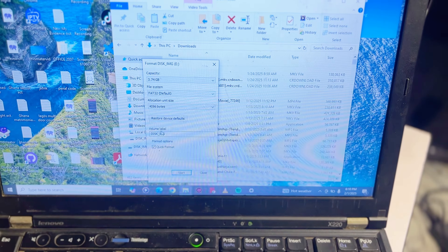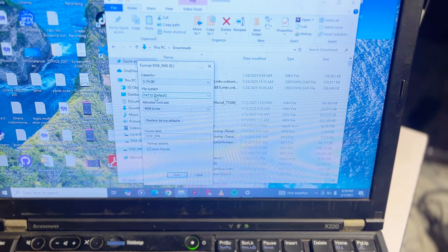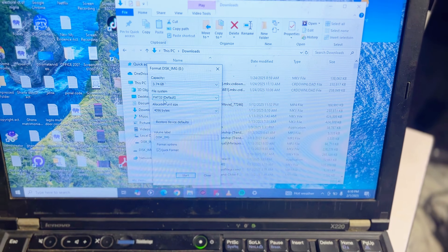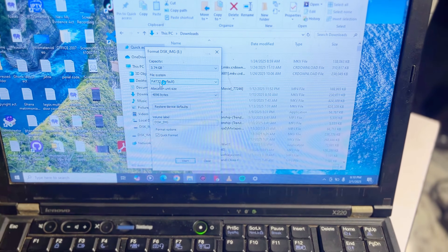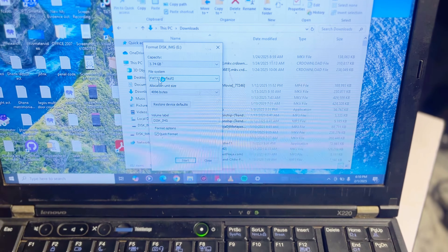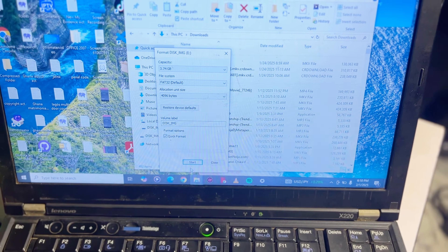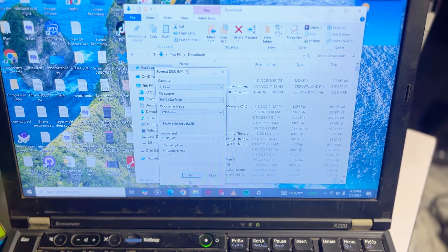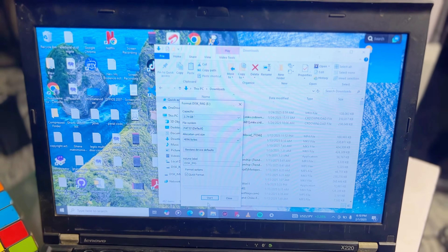Make sure that the file system is set to FAT32. You can see it is already the default here, but if it is not default on your laptop, make sure you set it to FAT32. You can also do this on your MacBook or Mac as well. Once you've selected FAT32, click on Start and it automatically formats your USB drive, making it compatible with any smart TV, TV box, or TV stick.